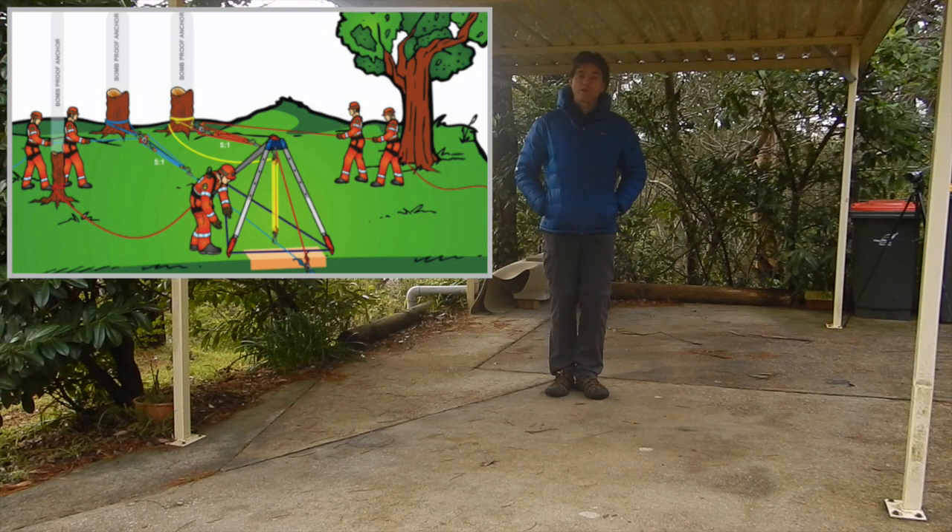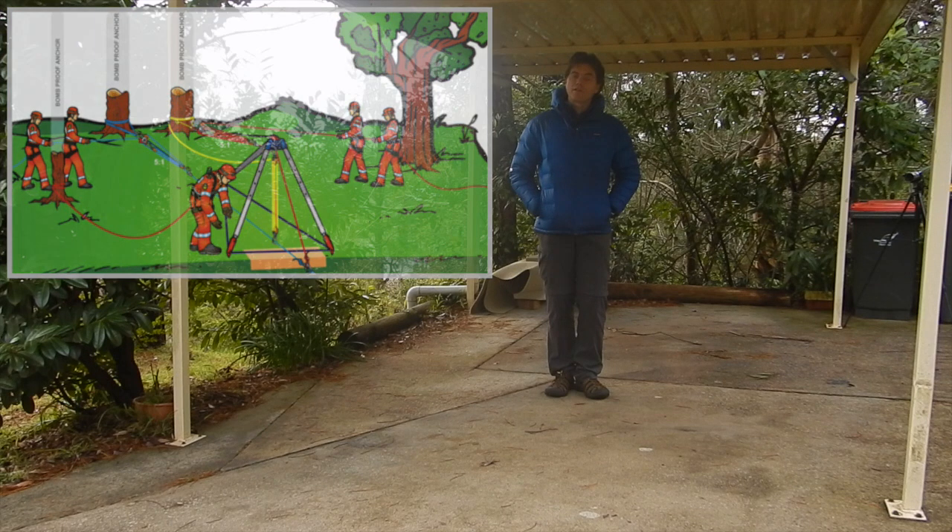As you can see from the diagram, two of the key components that make this system work are its anchors and its mechanical advantage system. Taking the diagram as a guide, I'm going to build two independent anchors and attach two independent 3-to-1 mechanical advantage systems to them. In the absence of a suitable edge on my driveway, I'm going to suspend the ropes through pulleys in a tree to simulate an edge so that we can raise and lower our load.